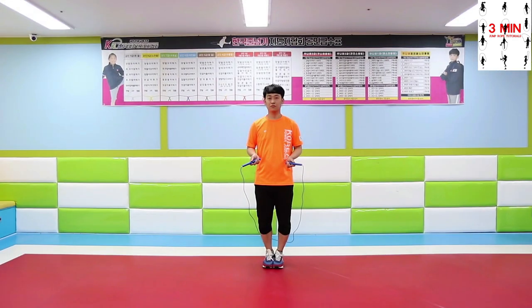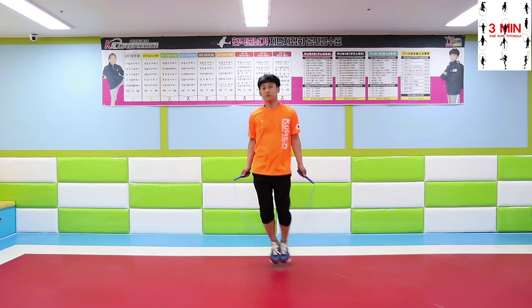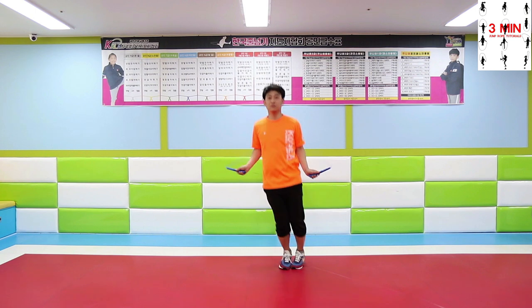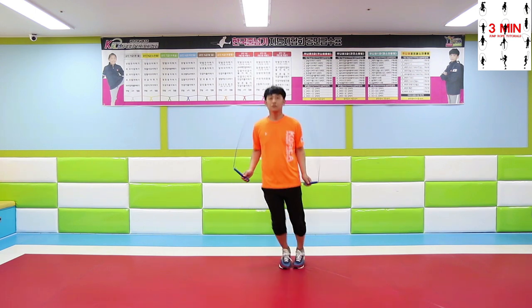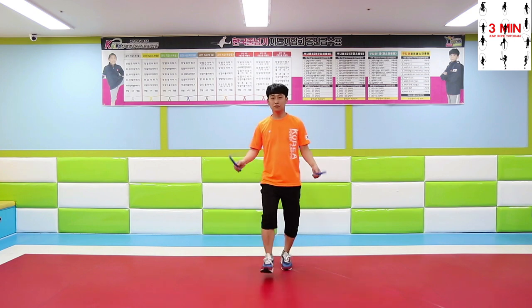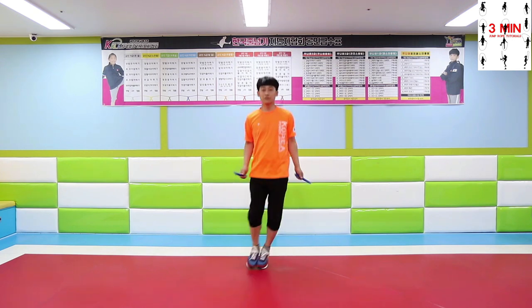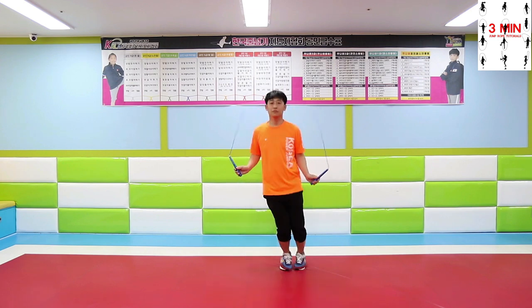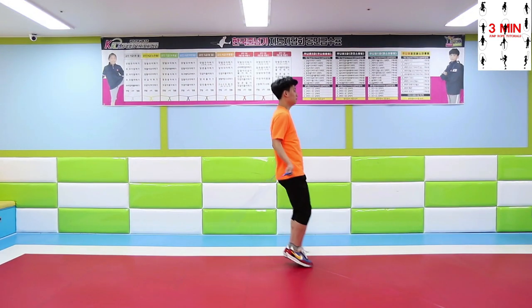Now jump side to side alternately. In the next one you are going to jump back and forth.